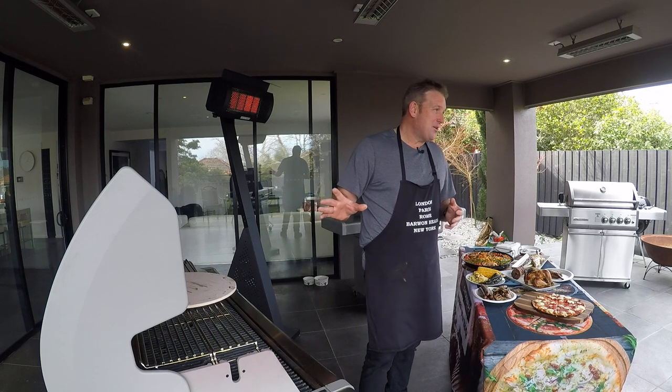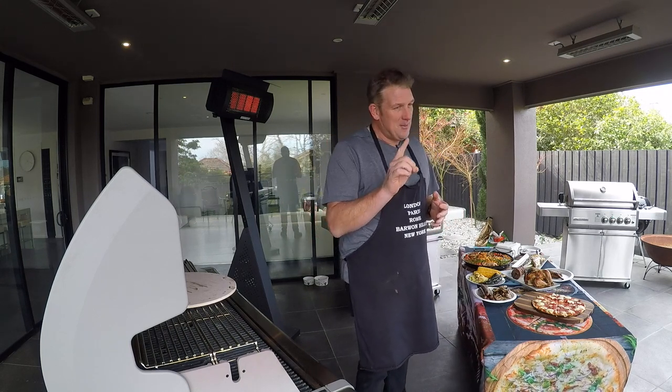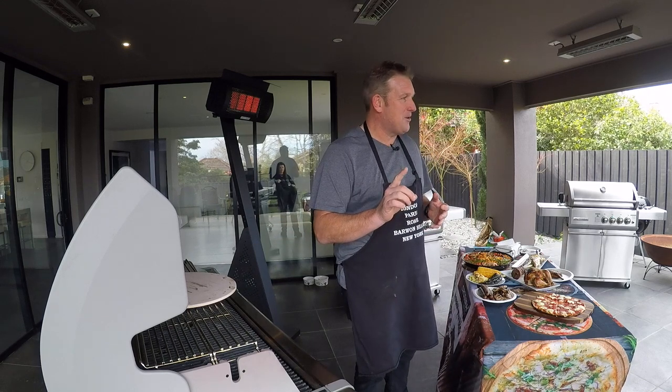But the best thing about this barbecue: it is the last barbecue you'll ever buy. Once you buy this, you will never ever need to buy another barbecue. I've got one, and I can tell you now it will be the last barbecue I'll ever purchase.